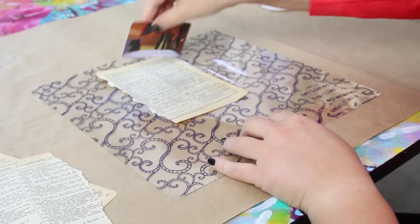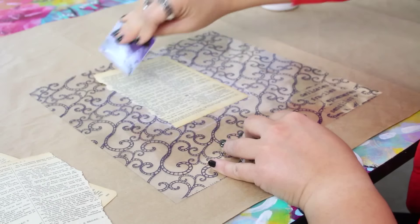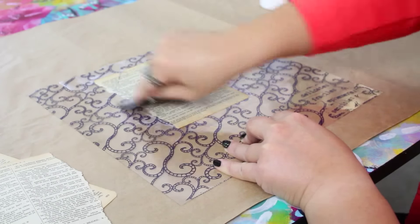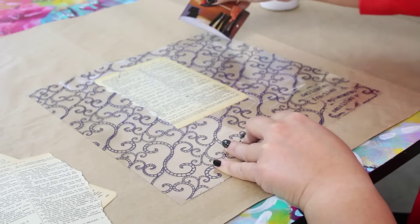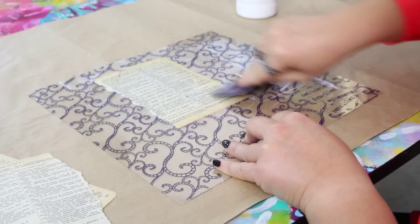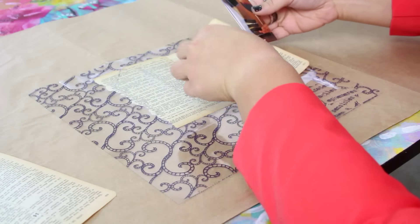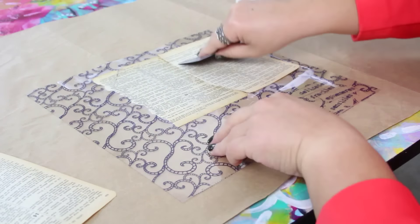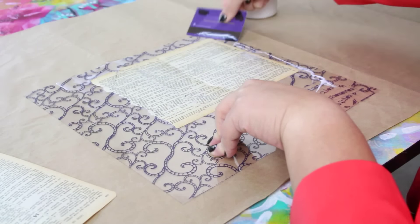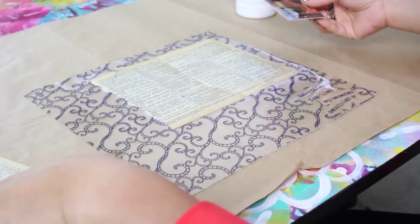I put my book page down and I want to make sure that I put a layer of glue on top as well, because we want this to be a very hardy thing that's going to stand up. We're essentially sealing the paper in, and I'm using this credit card or room key to smooth out any wrinkles. When I'm ready to move on, I can add more wet adhesive as needed, then put down the next page, overlapping them slightly so that none of the transparency is showing. I'll just keep going in this manner until the entire transparency is covered.